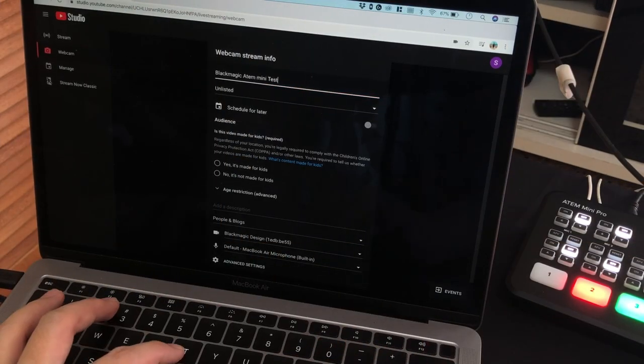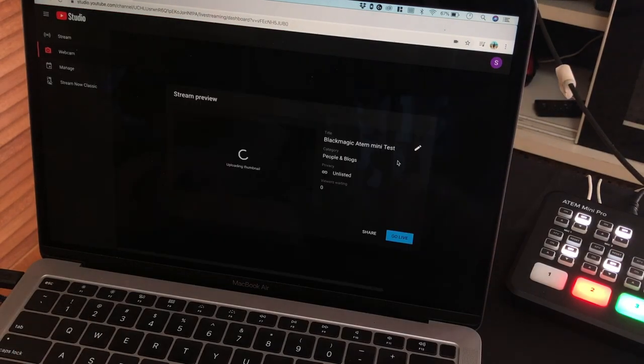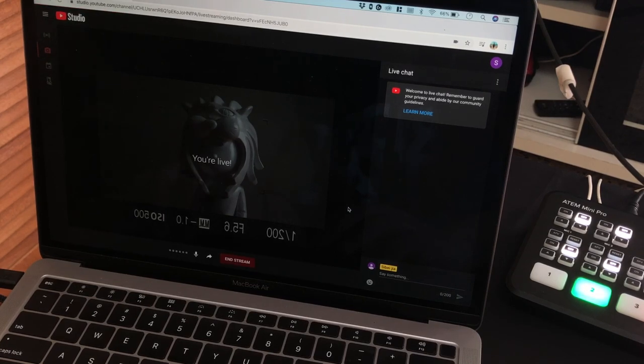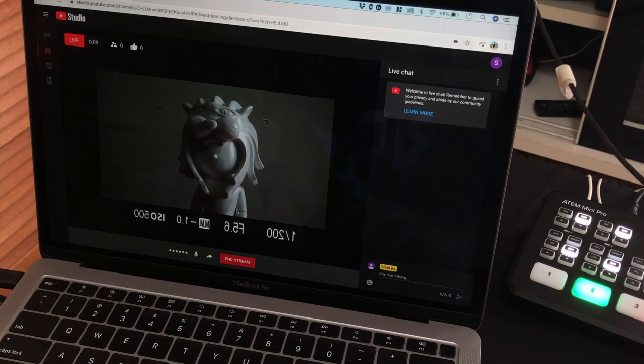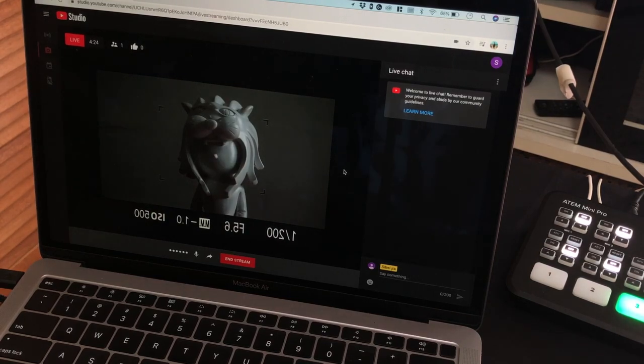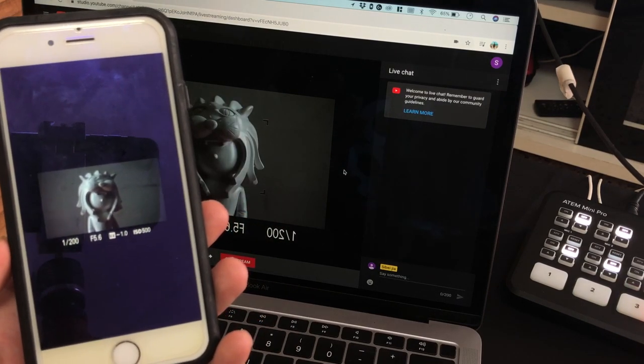I'm going to speed through the process of going live on YouTube. Once you key in your title and stream key, just hit stream and you're live. On the streaming laptop everything appears mirrored, but the audience sees the correct orientation. I'll take my phone to show you we're actually live. Keep in mind there's a delay of around three to four seconds before your audience sees what you're doing.